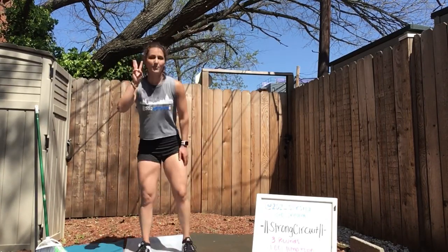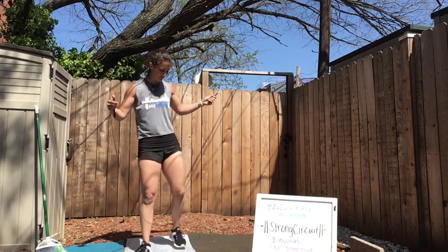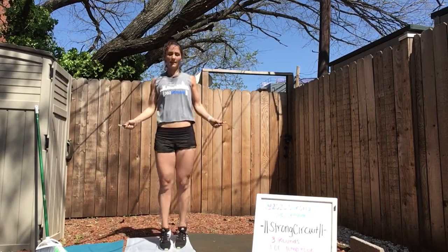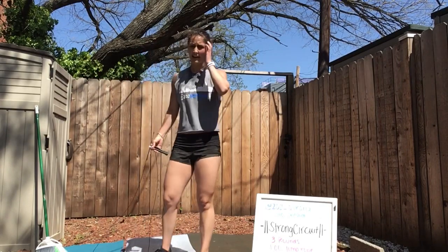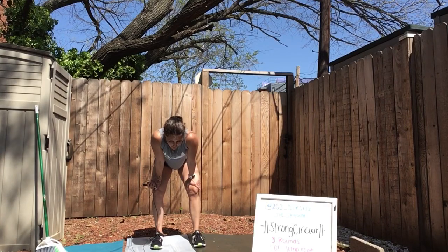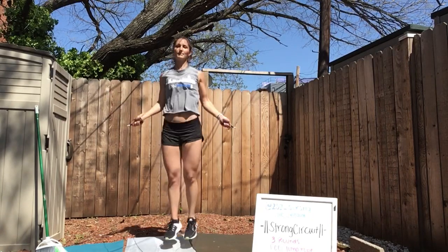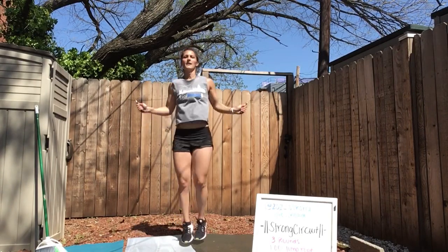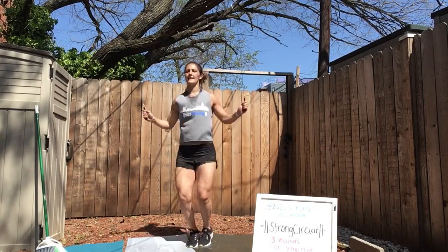Back to jump rope — 3, 2, 1. Last round here. Final minute of jump rope. If you're not doing jump rope: quick feet, or jumping jacks. Just try to move through this whole minute. 30 seconds.